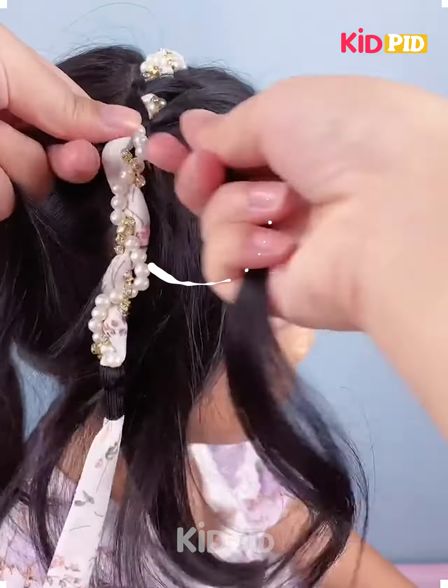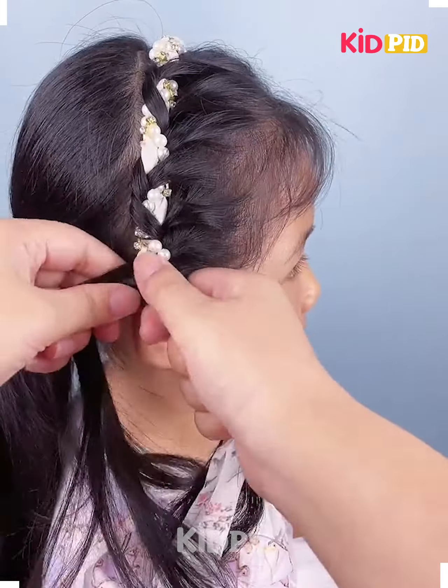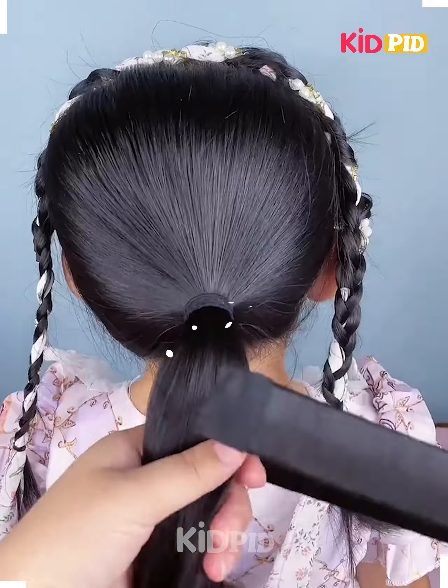Hello everyone! Start off by taking a section of the top of the hair from the front, add a ribbon to the top of the scalp, and then begin to braid it using the ribbon as a section.